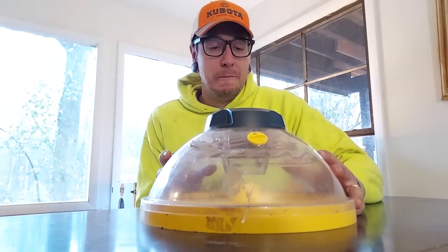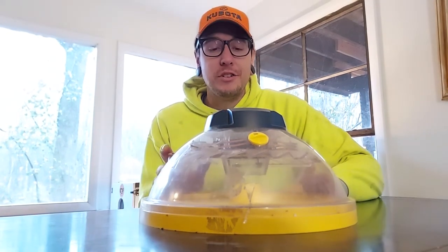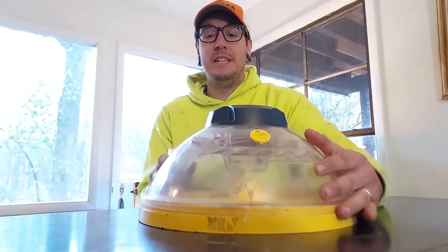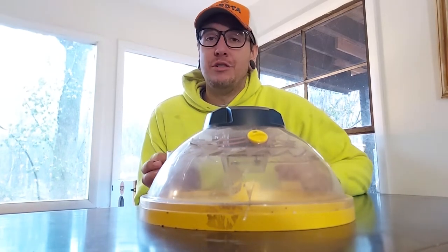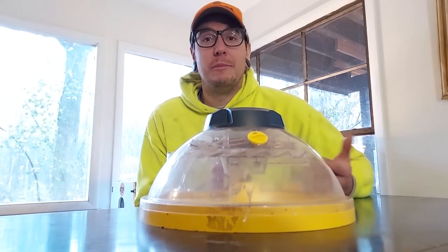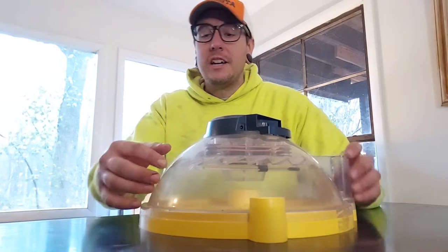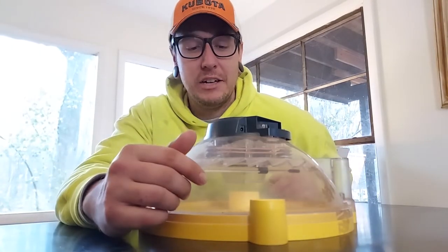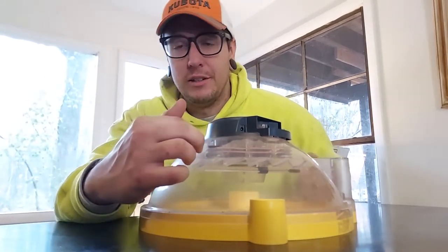It holds temperature pretty well as long as you're in a normal household with normal temperatures. The cons for this model: number one, it's a manual egg turner, so you have to open it up, turn the eggs by hand, and put the lid back on. That can be a little difficult to remember — it could be every couple of hours, though we usually did it a couple times a day and that worked pretty well. It's also got an analog temperature sensor, which is literally just a thermometer stuck in there, so accuracy is uncertain. We've had good success with it though — it does an okay job, just a little hard to see sometimes.